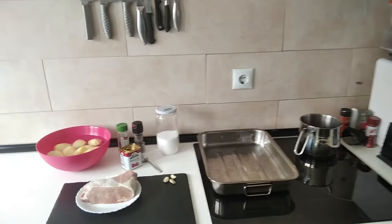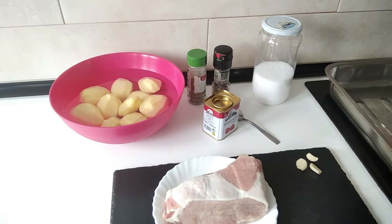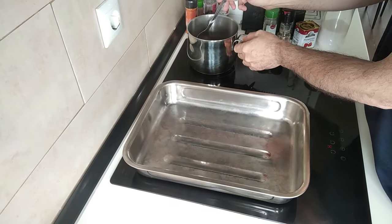Hello and welcome to Home Cook in Spain. Today I'm going to be cooking for lunch Spanish roast potatoes and pork. So let's begin. This is a very quick recipe, by the way.